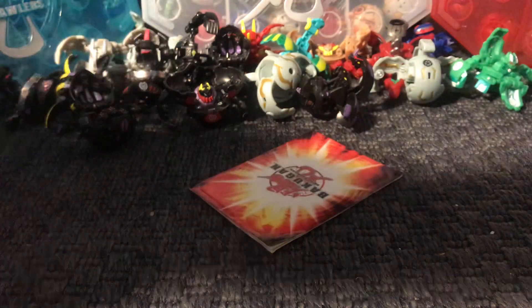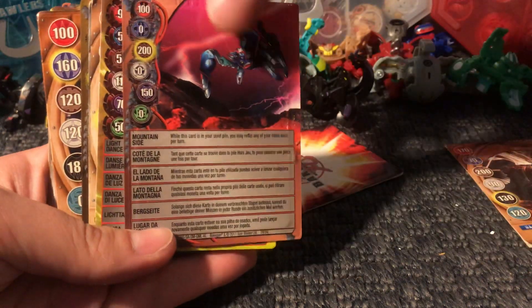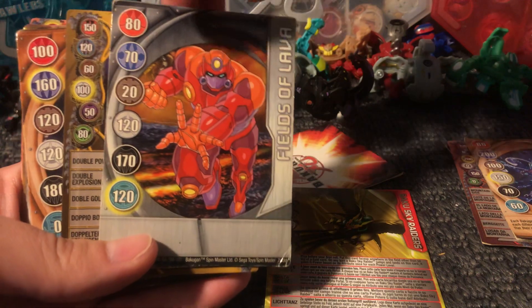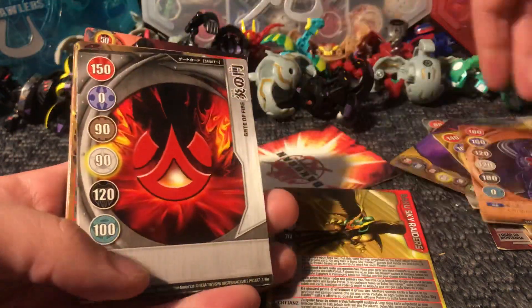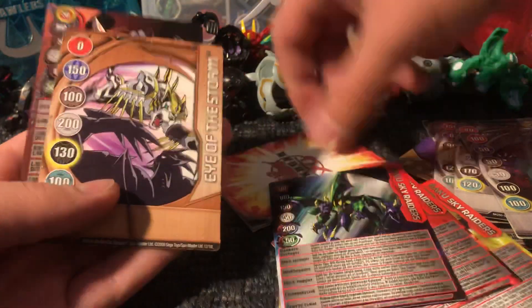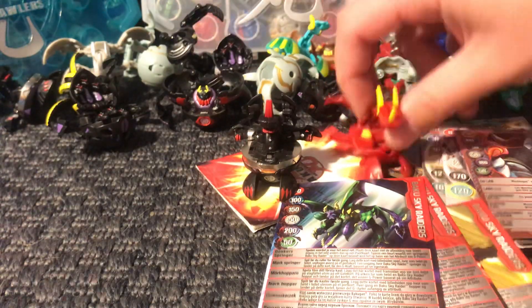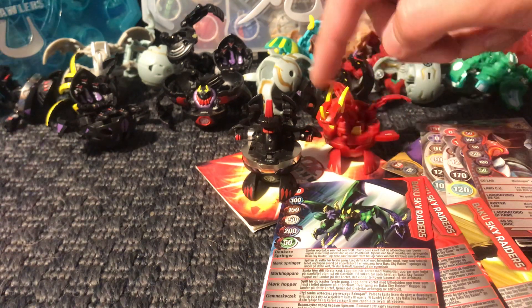There are also some cards which I'll show. The cards these Bakugan came with are these ones. This is an Ability card. So that's it for this video — please subscribe and like this video, it's going to make me very happy, and you'll see more content coming out. Bye.